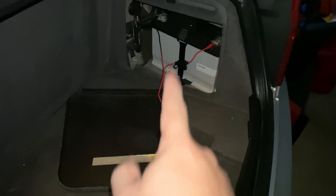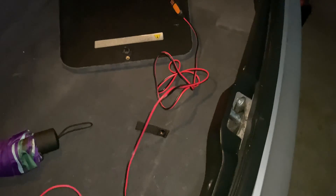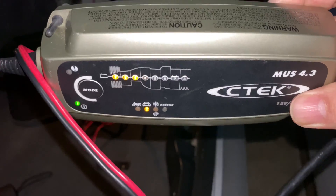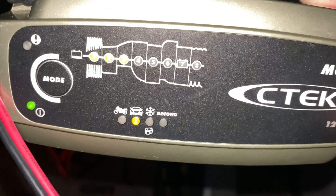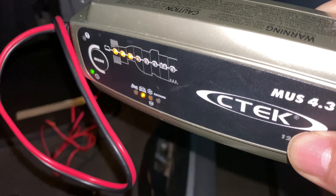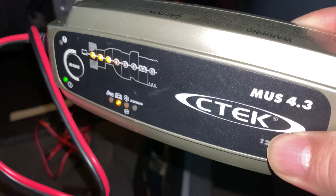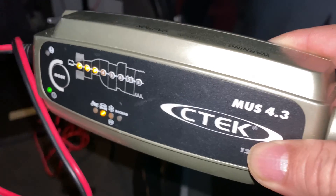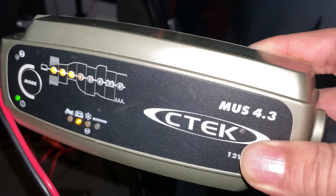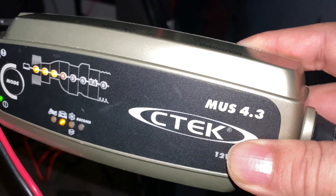Battery mounted in the back here, I've got those pigtails attached and the charger hooked up and plugged in. As you can see, we are charging and it's on that car mode. It's going to be a little hard to see with the flash, but you can see those early lights are turned on — it's going through that process of conditioning and charging up the battery. It's really nice knowing you're going to always have power on your car, especially if you don't drive it very often when you need to fire it up.